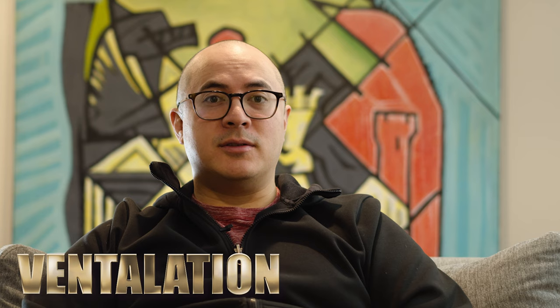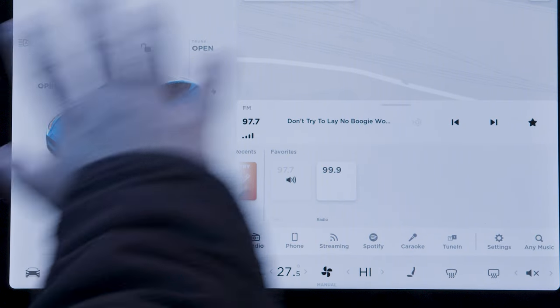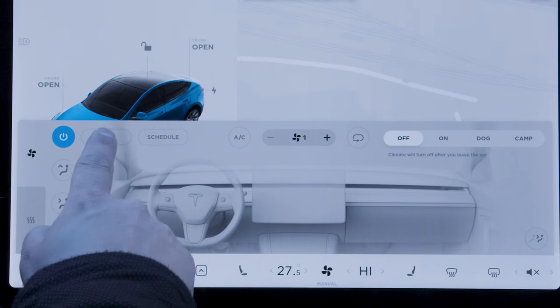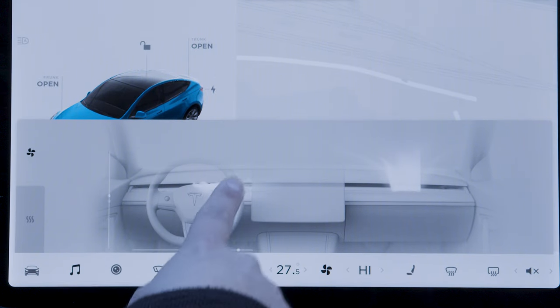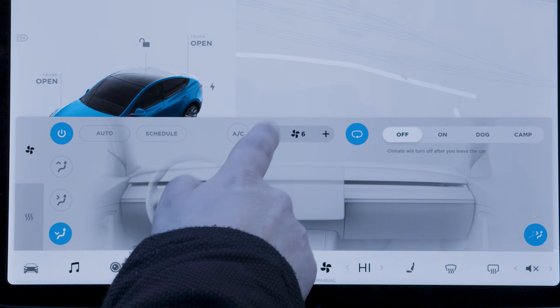Another manual control that's missing: ventilation. Whether I'm driving in the summer or in the winter, I like to reach over and adjust the position of the vents. Why do I have to manage it through the screen? It would be way easier to just reach over and tilt it left, right, up, or down. I would like to have the option to do it manually. We're inside a moving computer, but I'm a hardware guy, and all you're giving me is a software option.